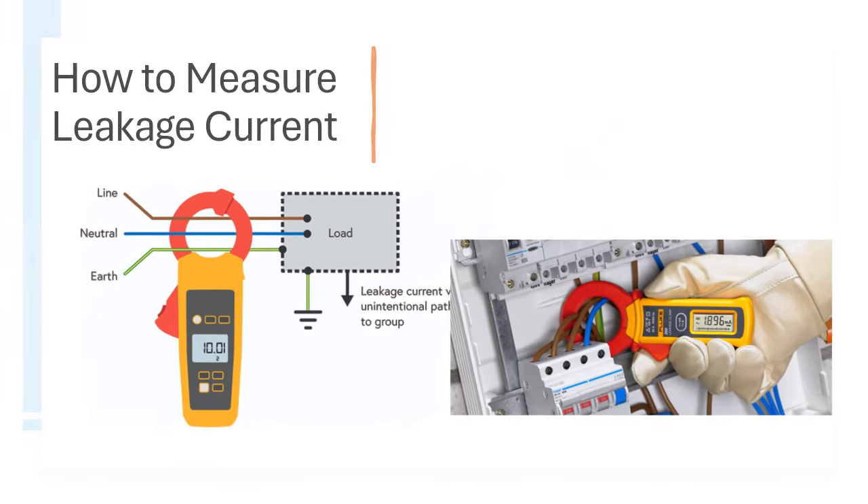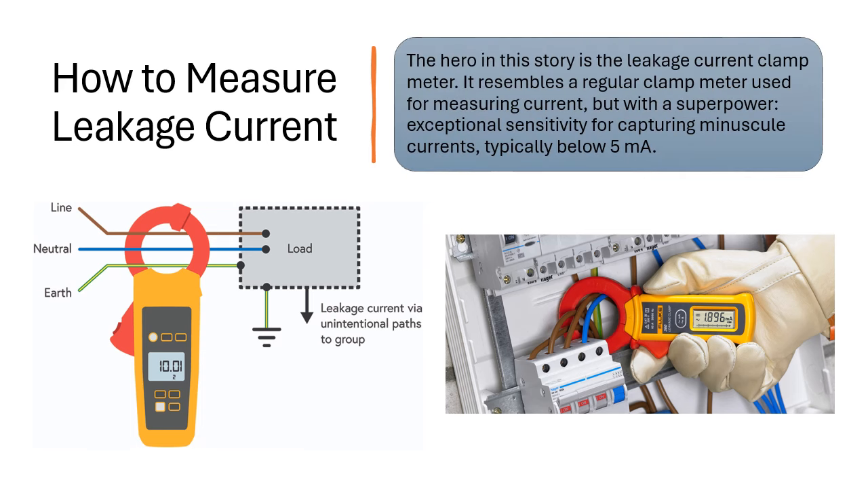How to Measure Leakage Current? The hero in this story is the Leakage Current Clamp Meter. It resembles a regular clamp meter used for measuring current, but with a superpower: exceptional sensitivity for capturing minuscule currents, typically below 5 mA.